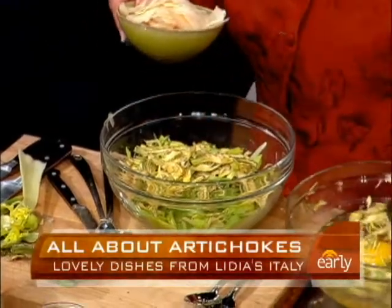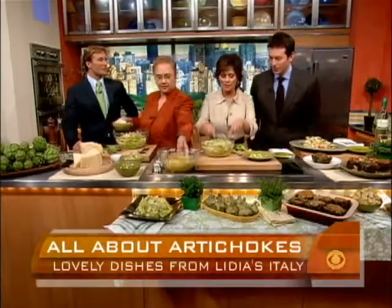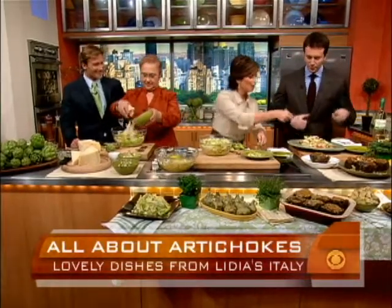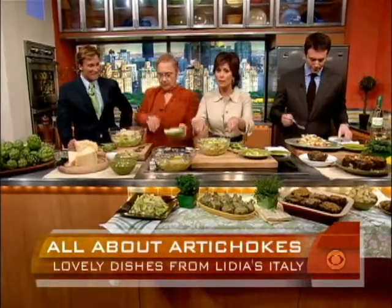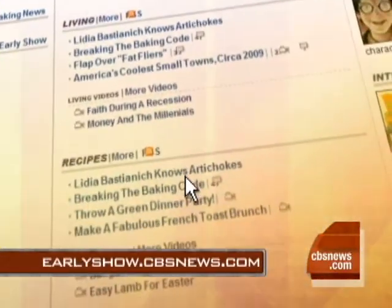It seems like Maggie sort of destroyed hers — thank you, Lydia. She did a good job. Mille grazie. We're going to put this recipe and all these other lovely recipes on the website. Thank you, Mademoiselle. A little salt. Number two — I have everybody.